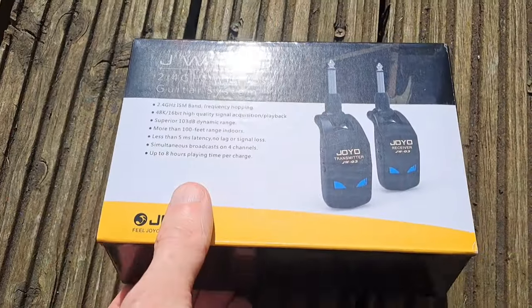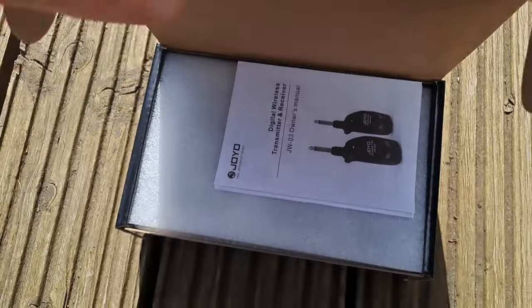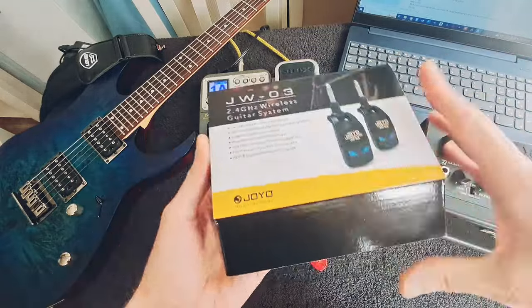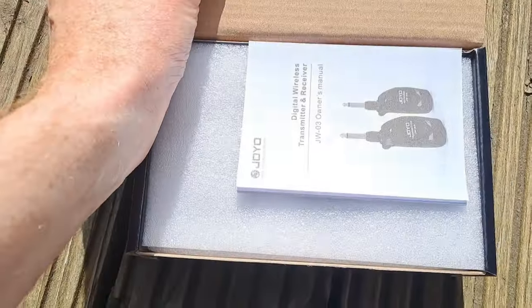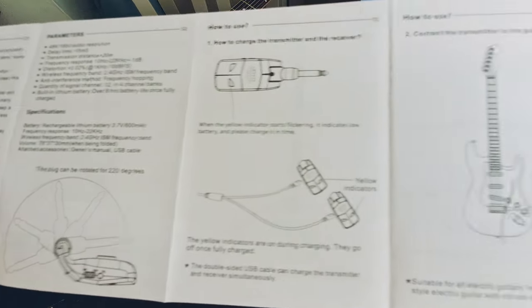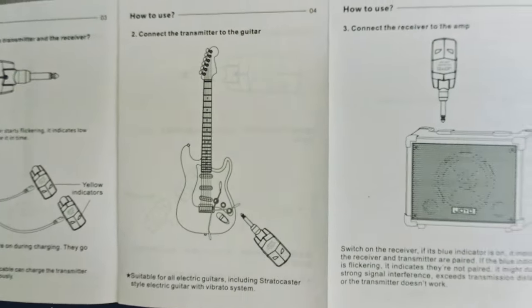Let's just get straight into the unboxing. This is it — it's actually quite a nice box. It's made in China. There are the instructions — fairly tidy, tells you things in quite basic terms. You can freeze frame this if you really want to.